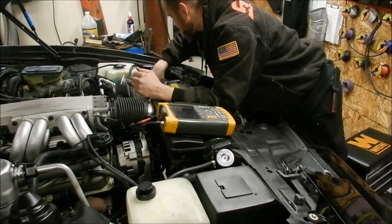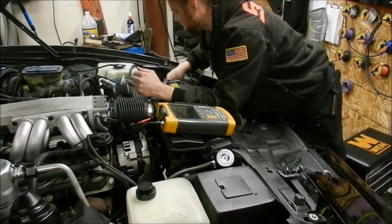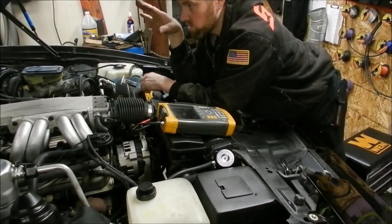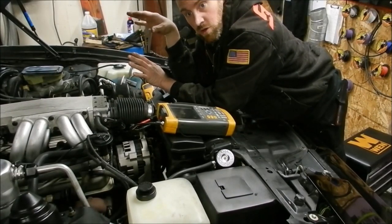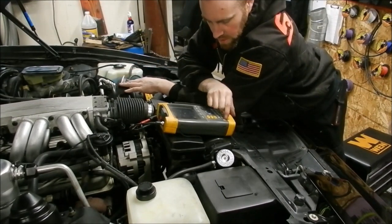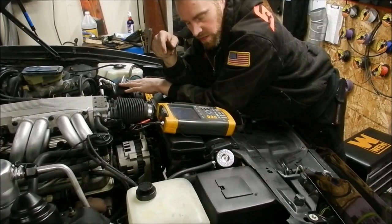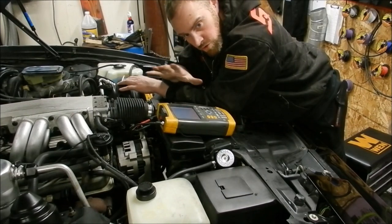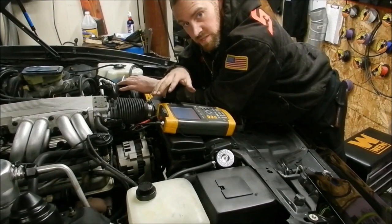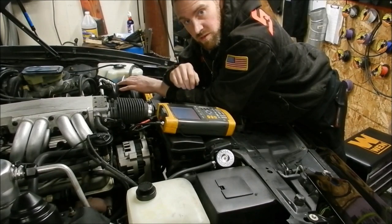I am going to go to the negative because it is the easy one. The car's key is out of the car, the doors have been shut, there are no modules alive — so I am not going to be reading any interference, that is why I went ahead and hooked it up. I want to zero it out before I do anything else. I am not going to go over all the little different settings with this — I am just going to hit some of the main basic things because every lab scope is going to be a little bit different.